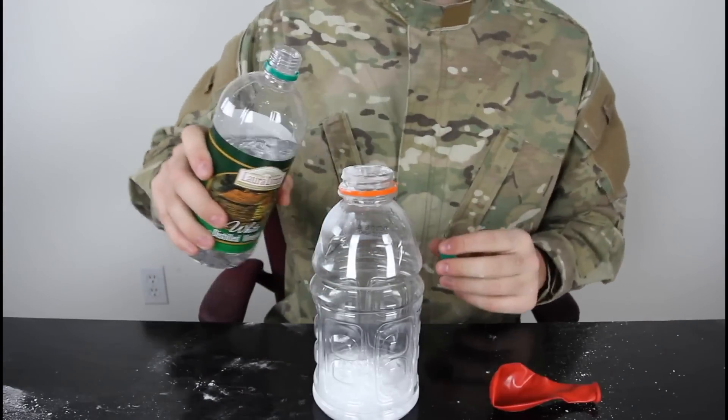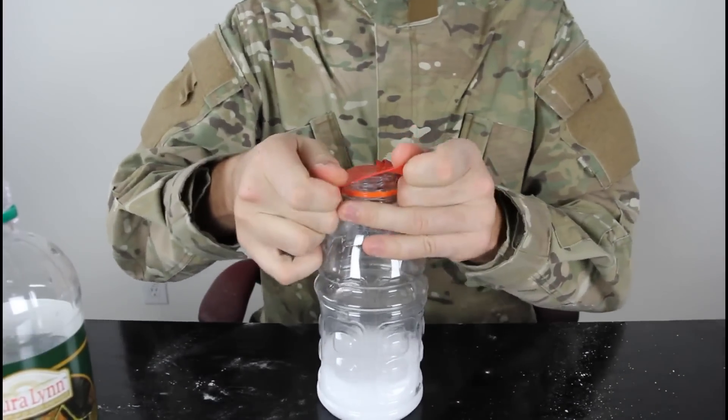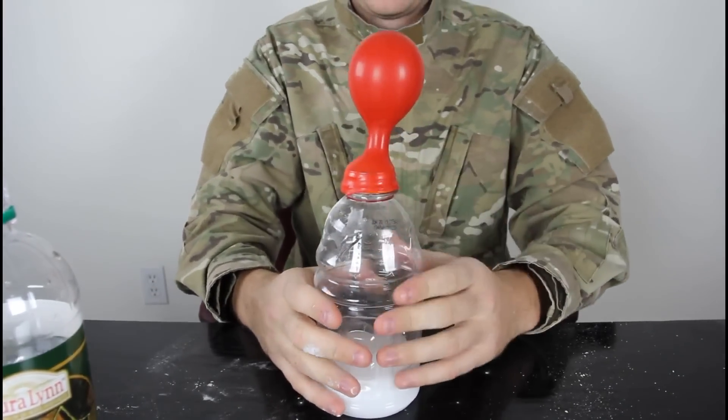I got here a lot of baking soda. Gonna pour some vinegar in there.